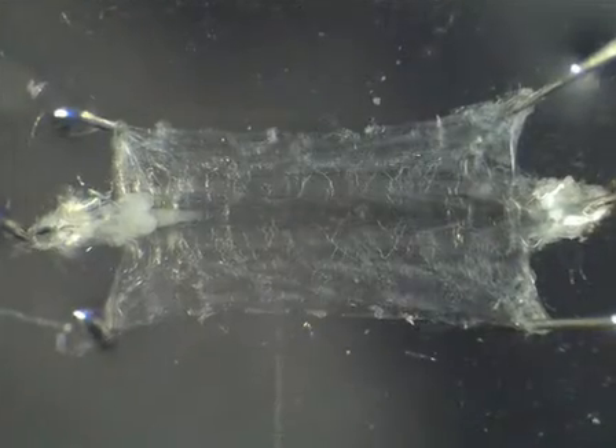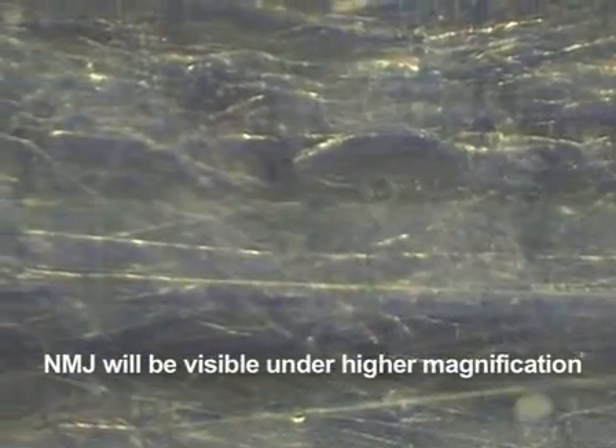Here you can see a properly dissected larva. The NMJ is clearly visible, and the system is now ready for experiments. We've just shown you how to dissect Drosophila larvae to study the neuromuscular junction. When doing this procedure, it's important to leave the muscles intact. If the muscles are damaged, there will be no neuromuscular junctions to study.